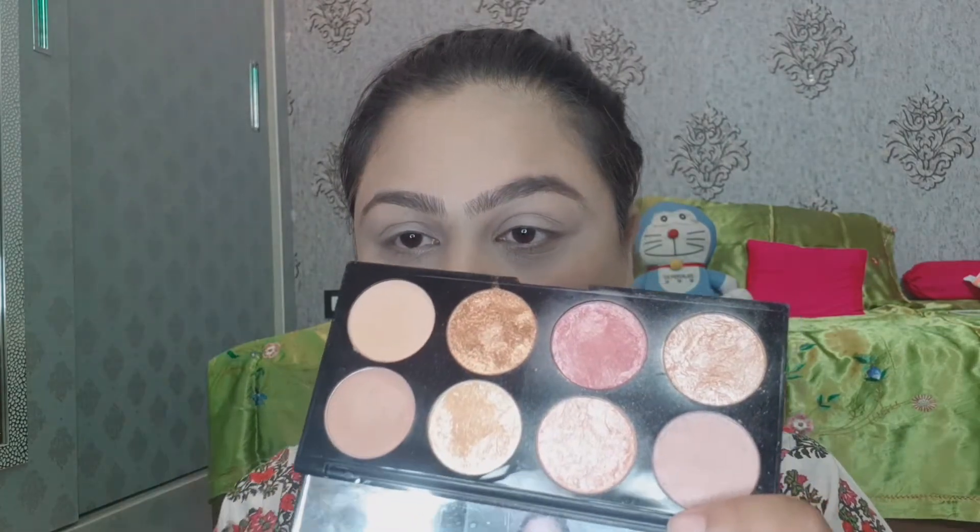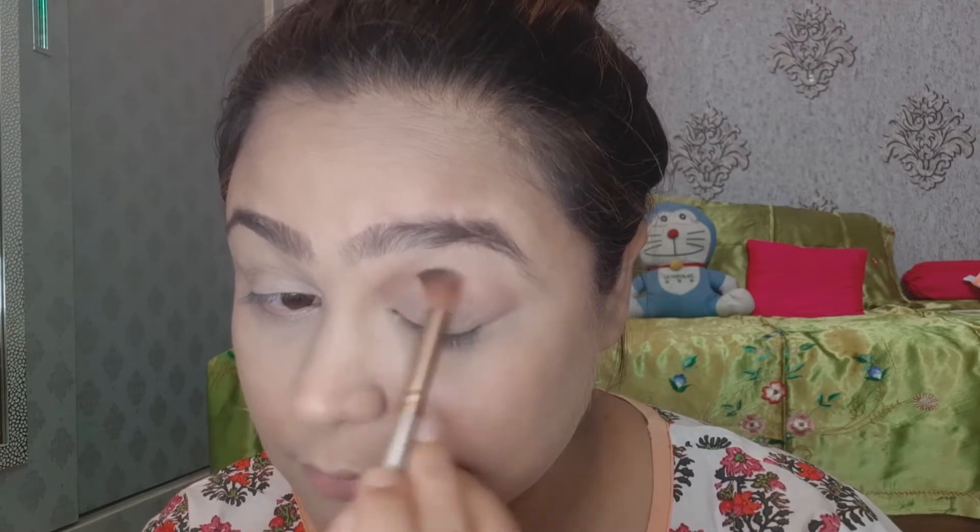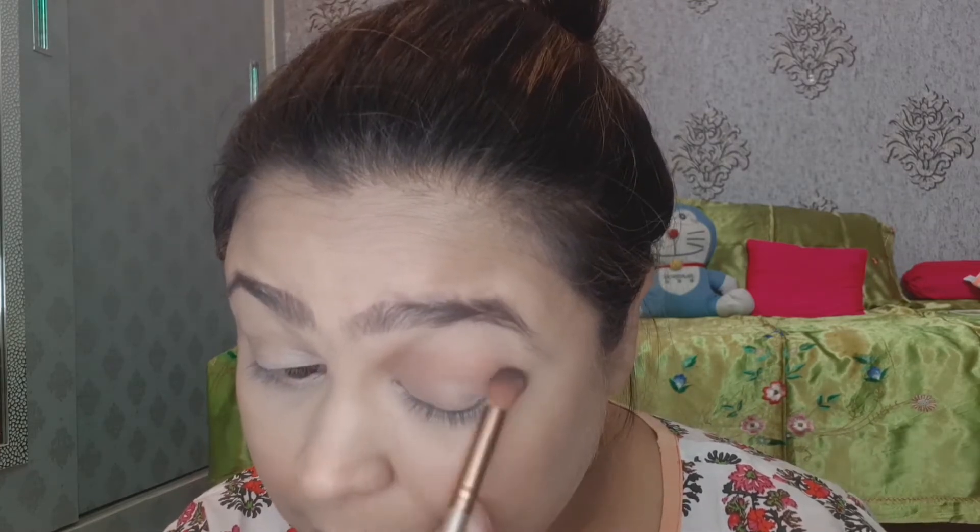This is a Sugar Palette. I will apply the light brown color as my transition shade, blending it properly into the crease.